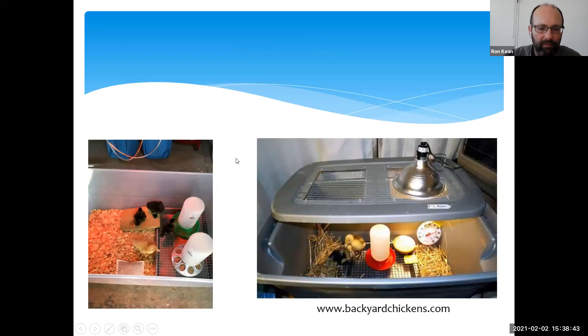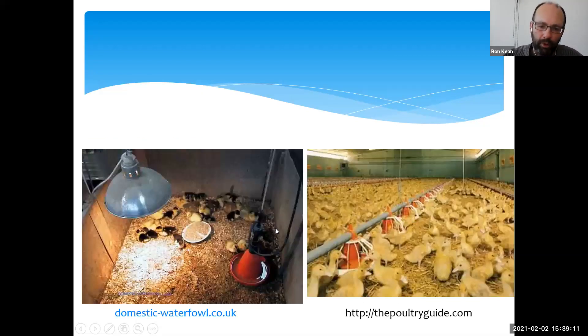A key point is to have something that's easy to clean — they will spill water and make a mess. For a handful of ducklings, a plastic brooder with wire grating under the water works very well to limit splashing and reduce how often you're replacing wet shavings. For larger numbers, a wooden partitioned area with shavings, a heat lamp, feed, and water works similarly. Even if you're raising thousands of ducks, the same basic system applies.